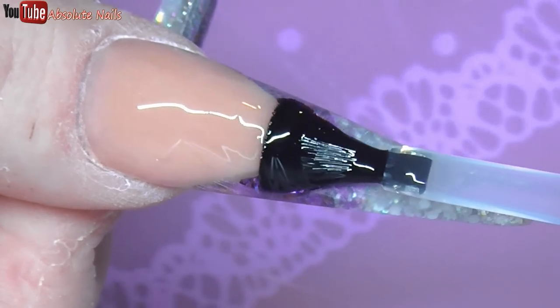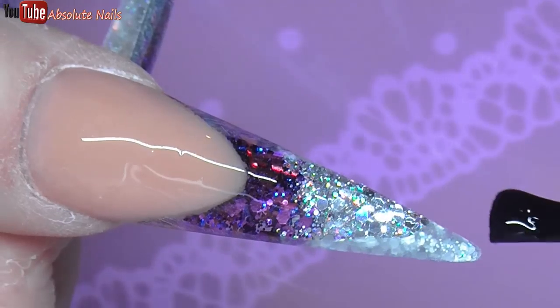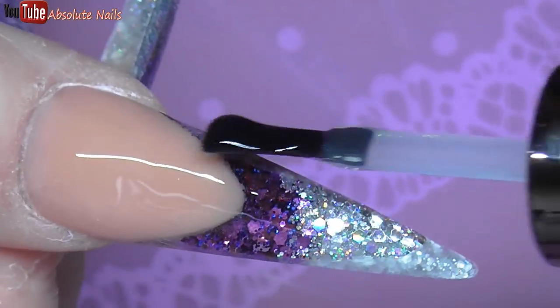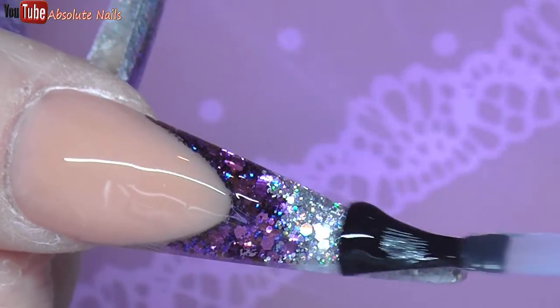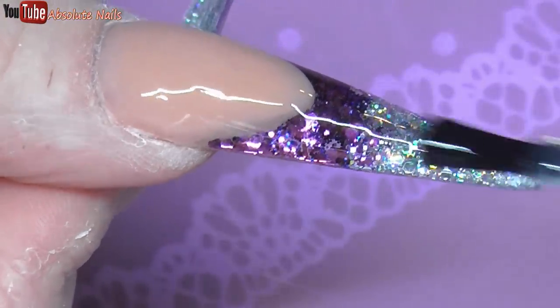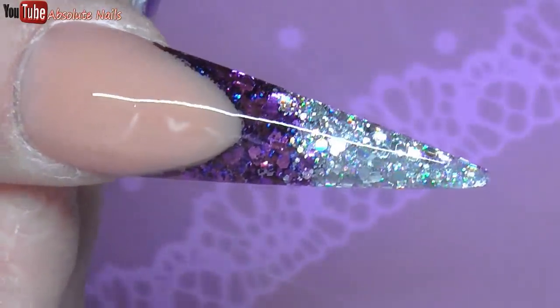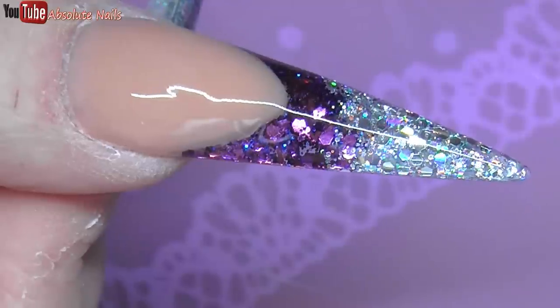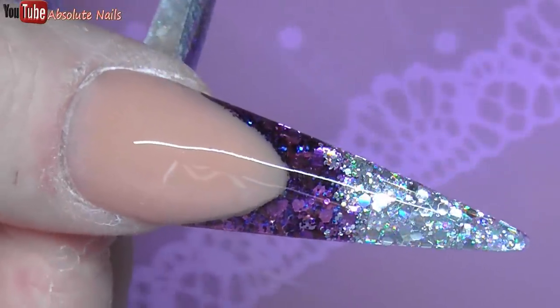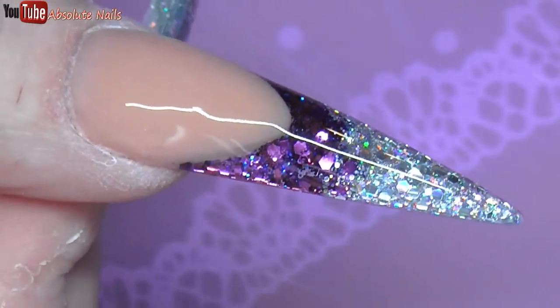Oh, focus — I thought it wasn't going to focus then. Oh my god, oh my life. These nails are gorgeous. I don't say that very often about the nails I do, but these colours together — I did not think they would look this good. I am so impressed with these two colours together. They are gorgeous.